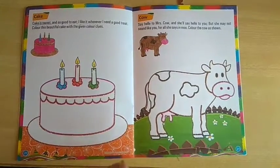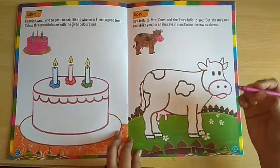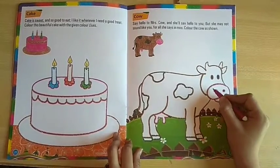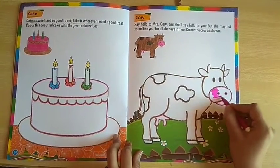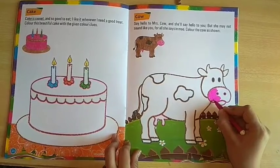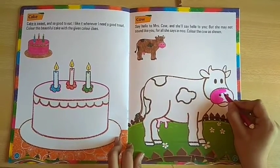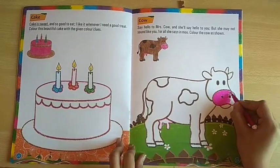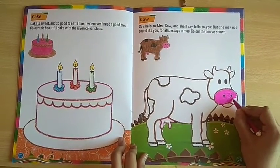Students, you can see in the cow's face which color is pink. So you can use whatever color you have. You can use that color. You have to color this color — just see and you don't have to go out. You don't have to go out. You have to color it like this. If you have crayons, you can use your crayons.